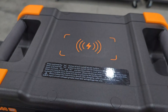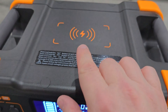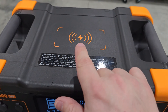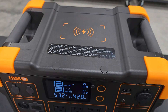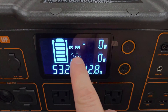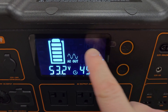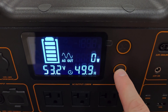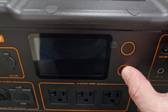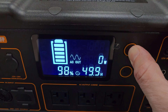Here's something we don't see on a lot of newer power stations, especially of this size — wireless charging at the top. This can charge your cell phone, earbuds, or anything that accepts wireless charging. Now let's talk about how to turn the DC on and off. Press and hold the DC button to turn it off, same for the AC button. The entire system is off. Press and hold AC to turn it on, then press and hold to turn the DC on.